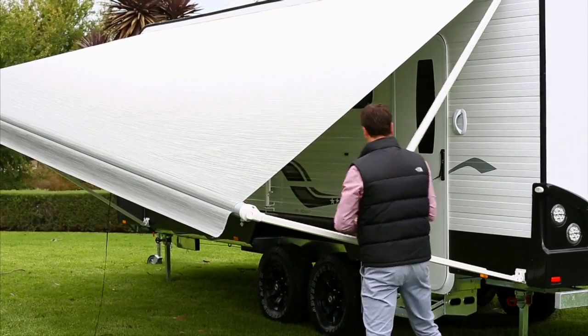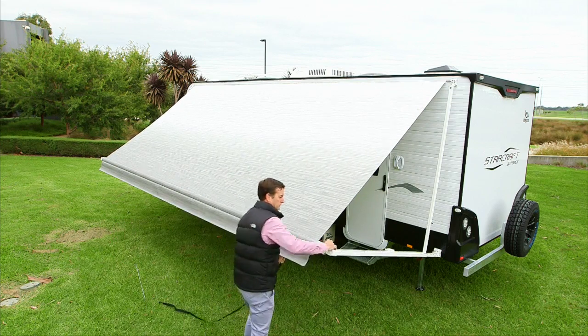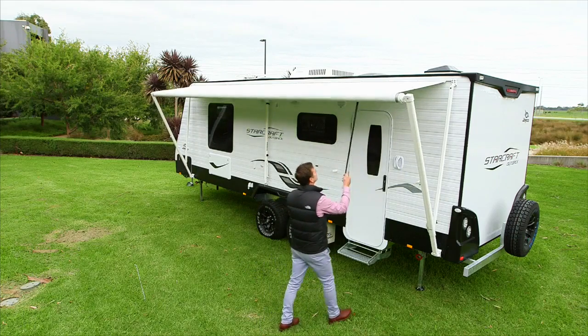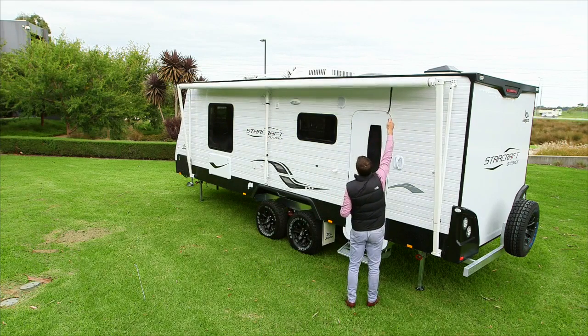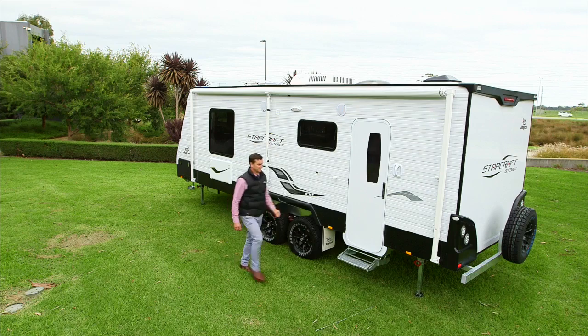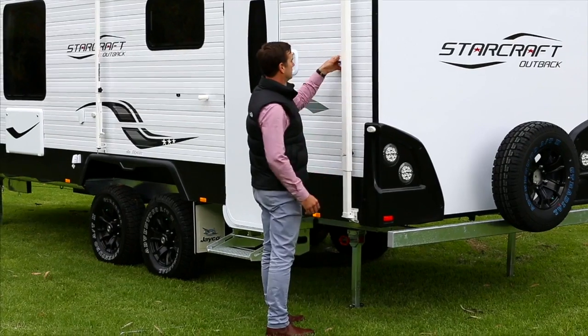Push the catch so the top arm can slide towards the van. Hold the strap firmly and rotate the brake lever from open to closed. It is imperative that you keep tension on the strap as you walk to close. If tension is not applied, this will cause the awning to close rapidly and could lead to possible damage. Now close the storage lock and tighten the top arm locking knob.